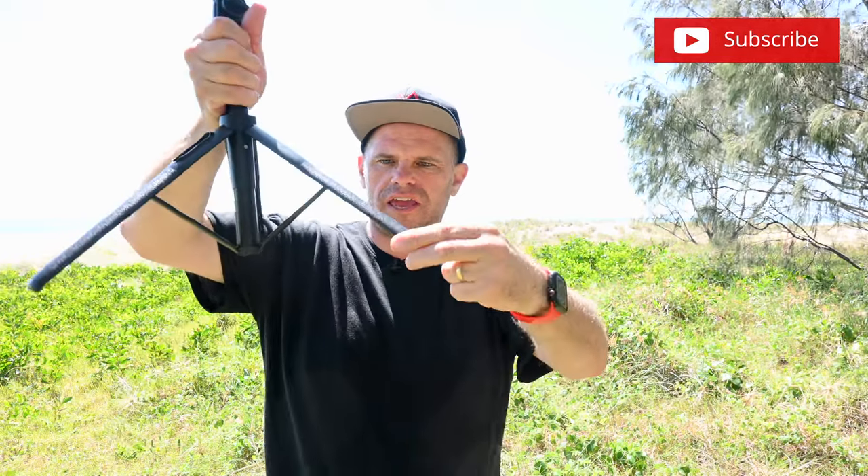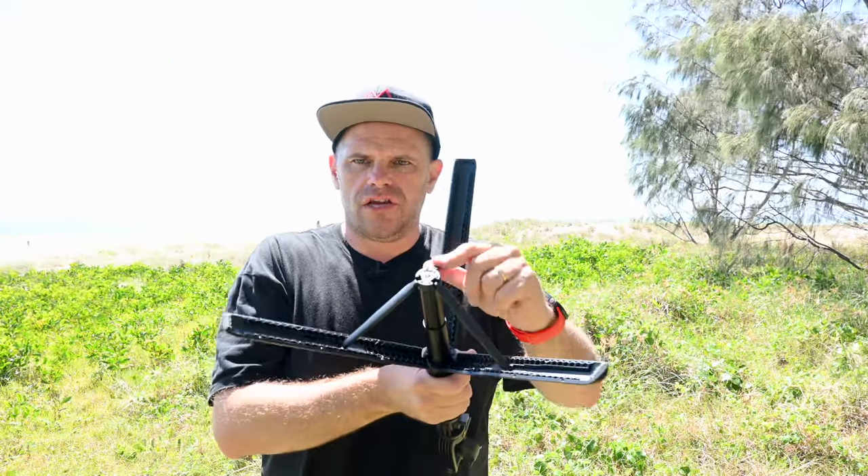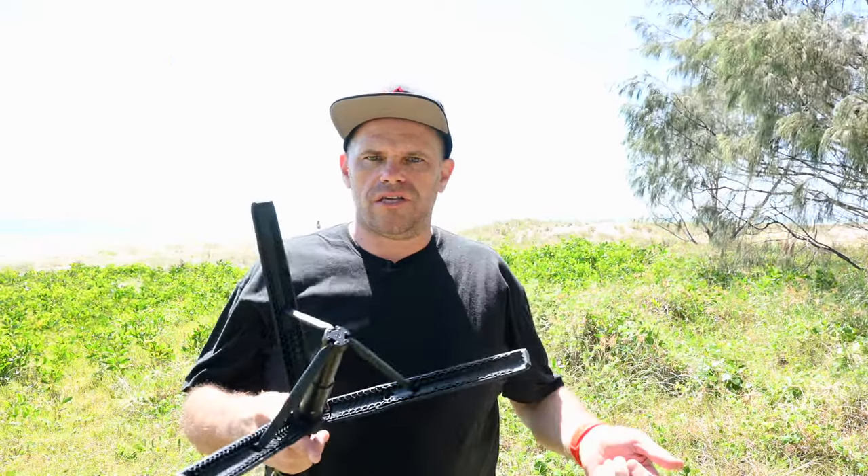It's not the most robust thing in the world but it does the job. You want to be careful of these middle struts that you don't break them in the process, because well it would end in tears wouldn't it?